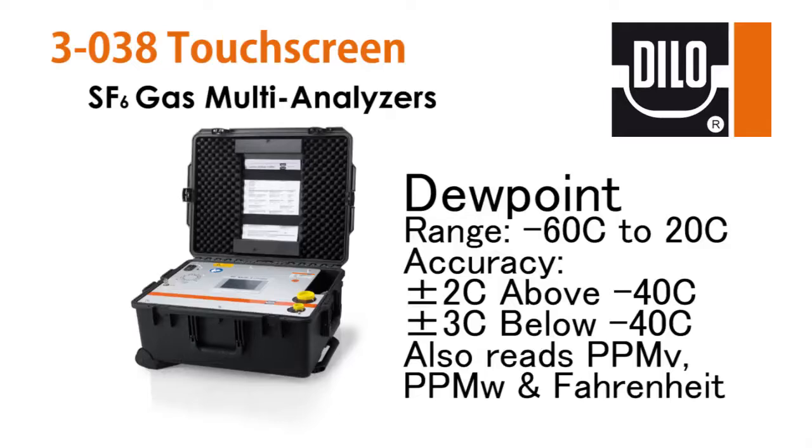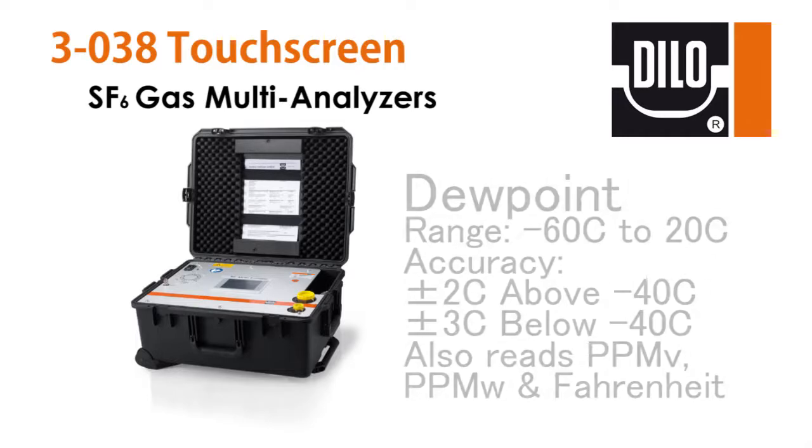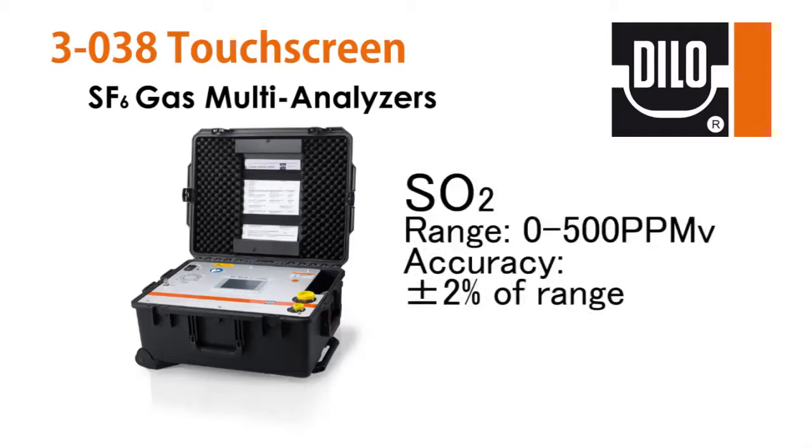The system software can convert the Celsius readings into parts per million by volume, parts per million by weight, and degrees Fahrenheit. For this video we will be displaying PPMV. The SO2 sensor has an indication of 0–500 PPMV with an accuracy of plus or minus 2% of the measuring range.